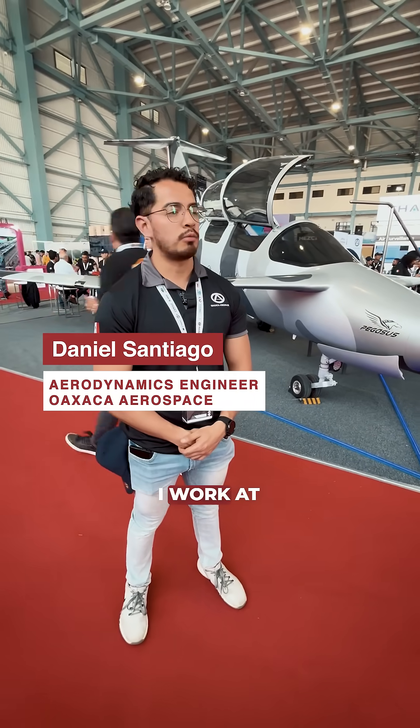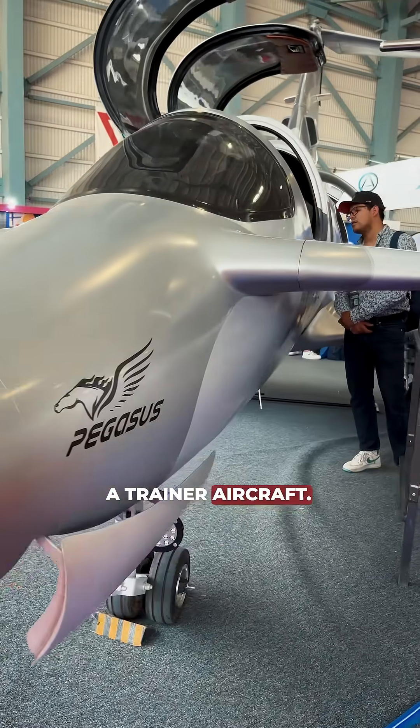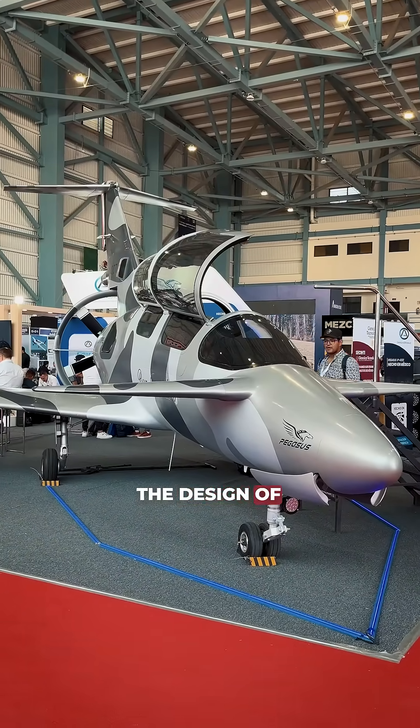My name is Daniel Santiago. I work at Oaxaca Aerospace and this is our prototype number two. It's designed as a trainer aircraft. My job at the company is to improve the aerodynamic efficiency of the canard wing and improve the design of the fuselage.